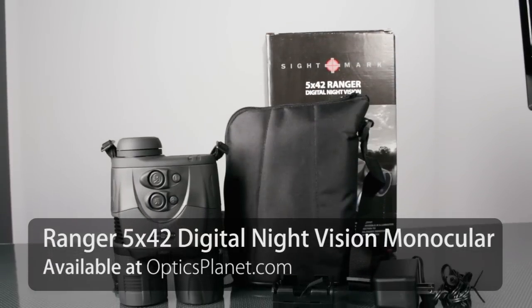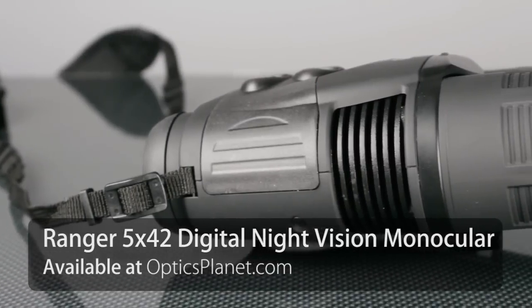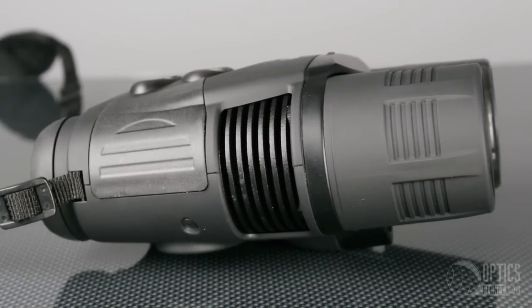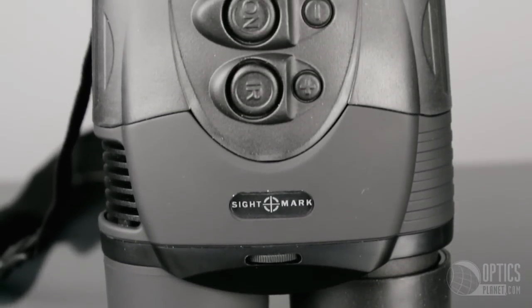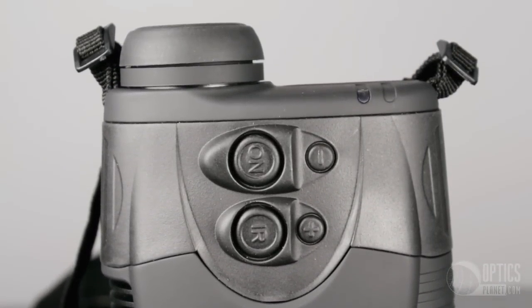If you're not familiar with Digital Night Vision, it has some advantages over traditional night vision. For example, this low-priced unit compares favorably with a Gen 2 traditional night vision unit. As well, this is not going to be damaged if you leave the lens caps off and it sits on the table pointed at something. You're not going to get that burn-in like you would with a traditional night vision unit.